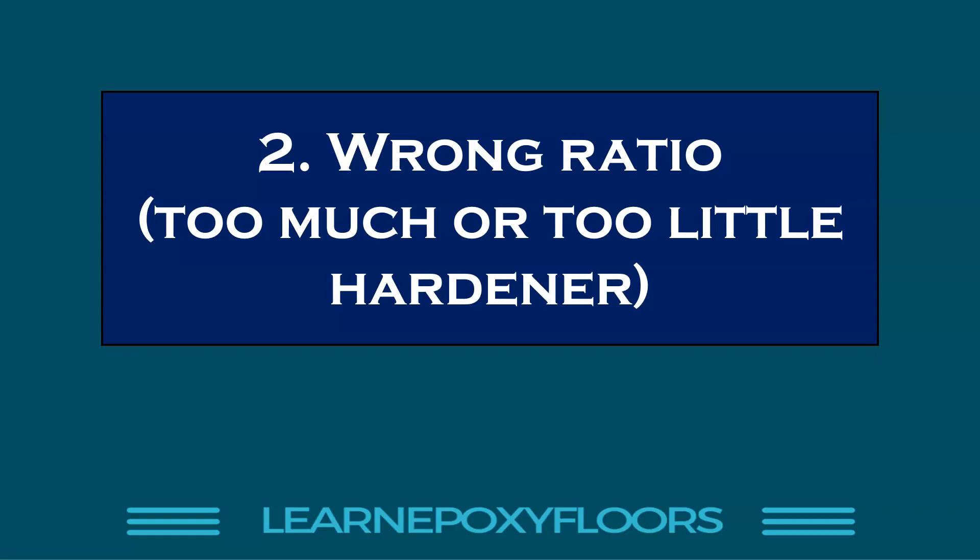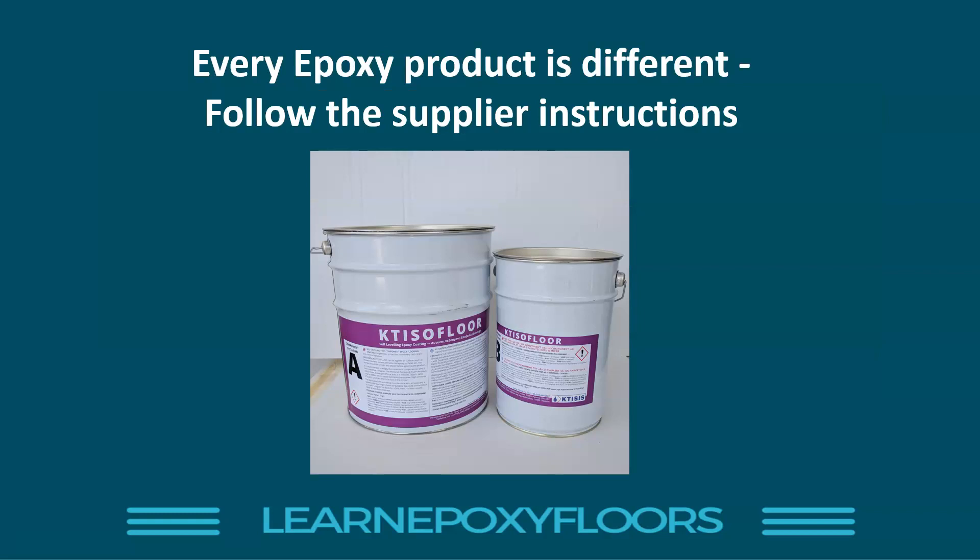The second reason is the wrong ratio. You did include hardener, but you didn't mix the ratio properly — you added too much or too little. Either way, you'll get sticky epoxy. The reason is that epoxy is like a bunch of molecules that have to bond together. If you have too much or too little of one component, you'll have excess or insufficient molecules to bond with the other side.